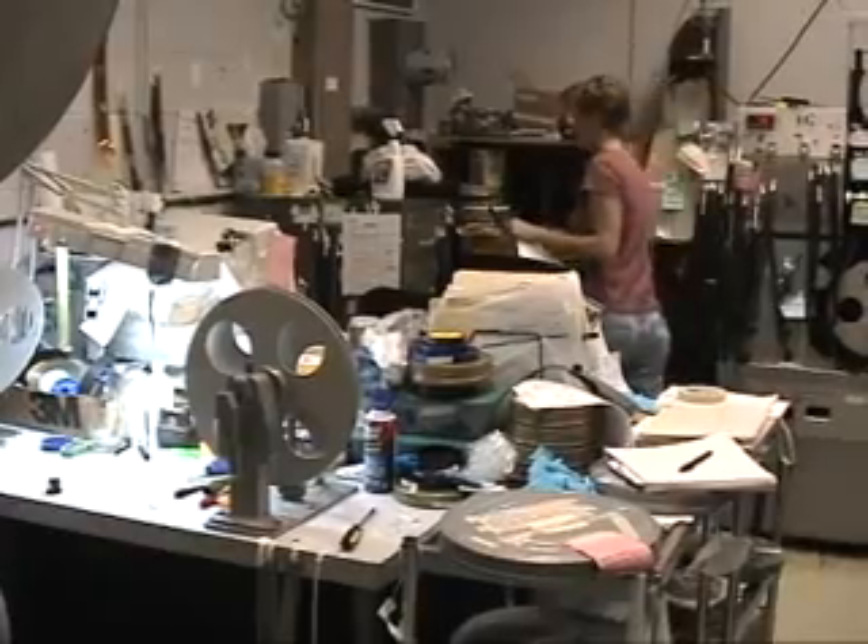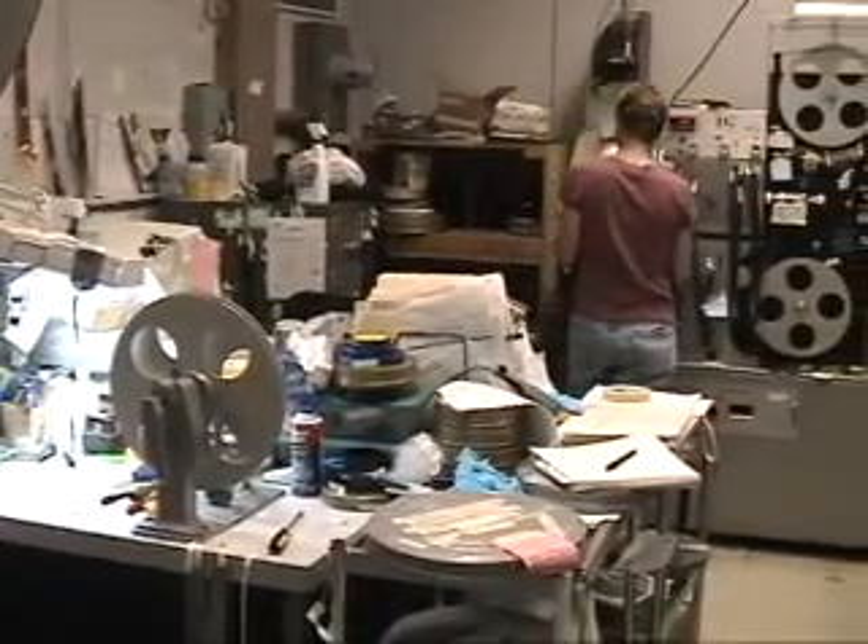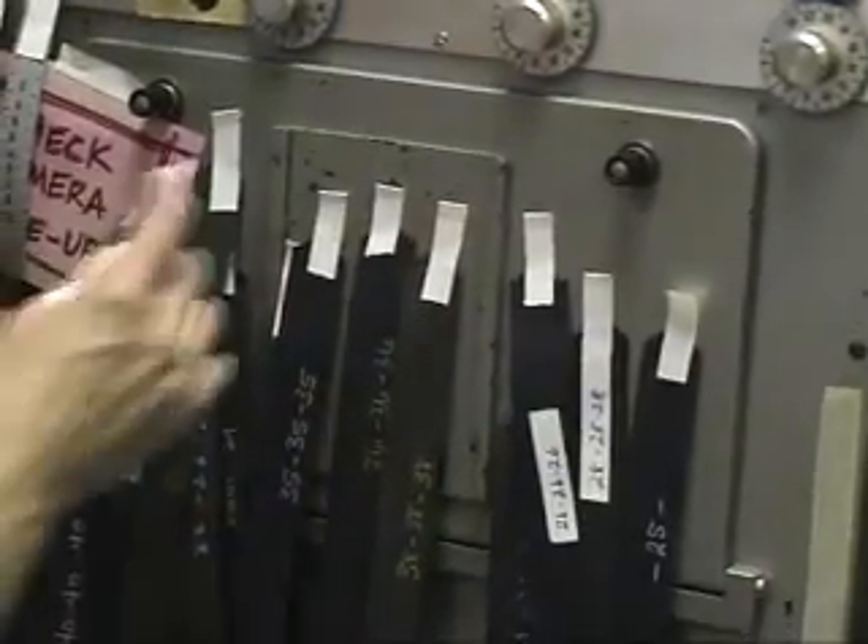As part of her preparation for the optical printing, Julia has gone through the old film and determined what intensity light should be used to expose the new film correctly. These strips of punch tape control timing lights that shine through the old film. The numbers are for the three primary colors: blue, red, and green lights.